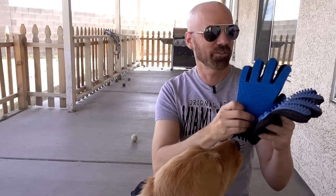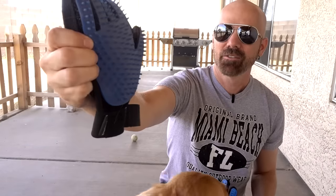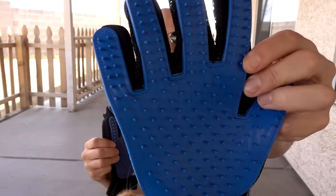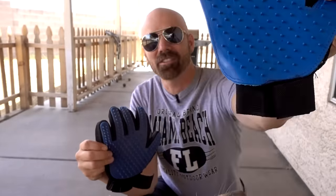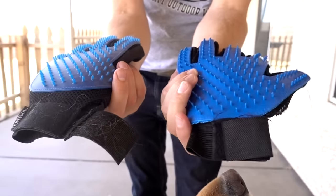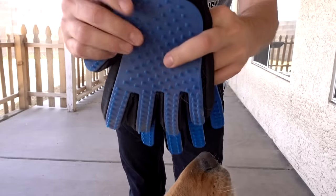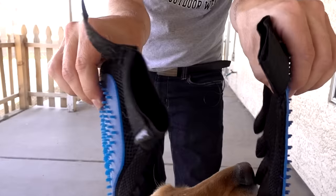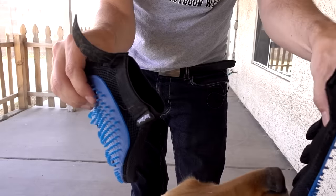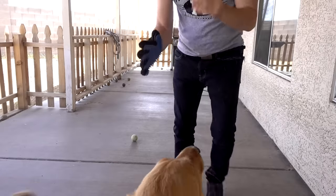Here is the True Touch Glove, which I reviewed back in early 2017 — it's a dog brush that lets you de-shed them at the same time. Here is the Wish version that I just got in the mail. The Wish one feels a little bit thinner and maybe a little bit cheaper. There seems to be much more padding in the True Touch; the Wish one doesn't seem to have any padding whatsoever. That seems to be the biggest difference.